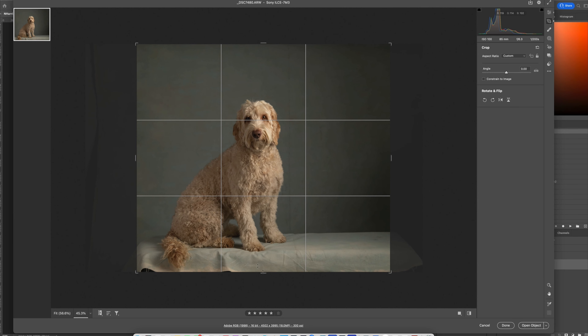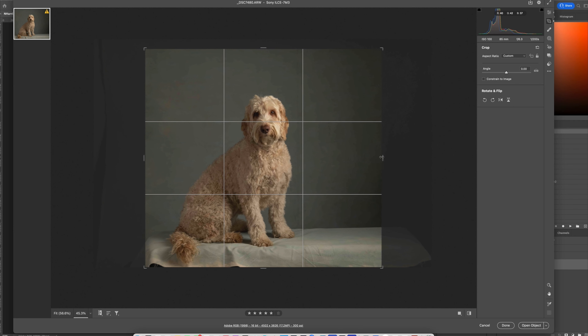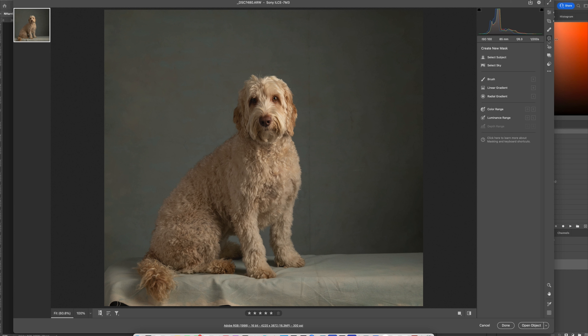I don't want to go too far up here because I don't want to crop off her tail. I like to crop images more in the Instagram format, especially for an image I know I'm not going to be printing. Now I'm going to go into my masking tool in Adobe Camera Raw.